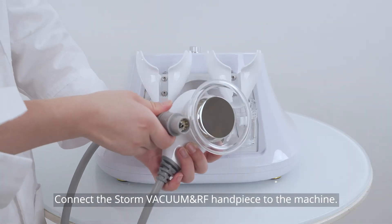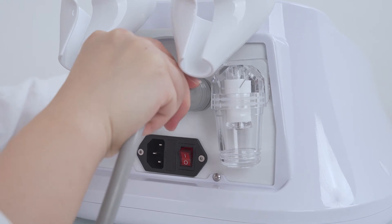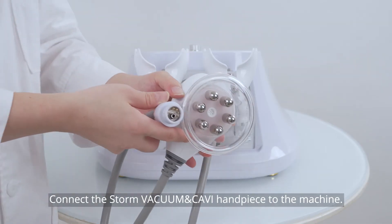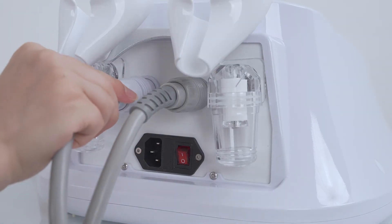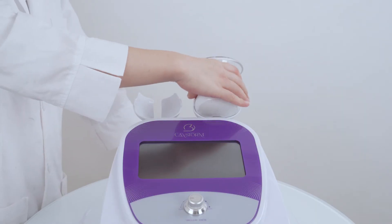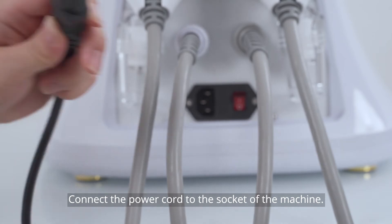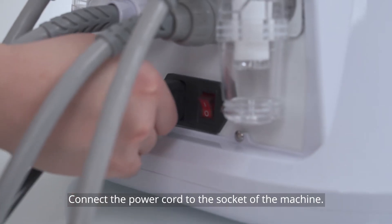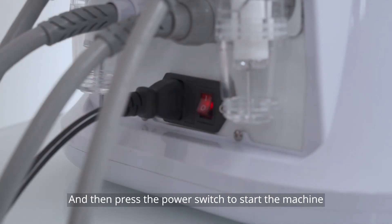Connect the stone vacuum and CAV handpiece to the machine. Connect the stone vacuum and RF handpiece to the machine. Connect the power cord to the socket of the machine, and then press the power switch to start the machine.